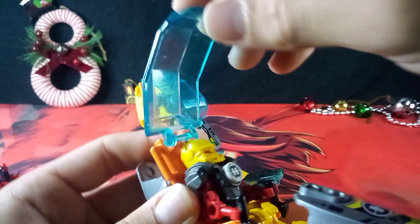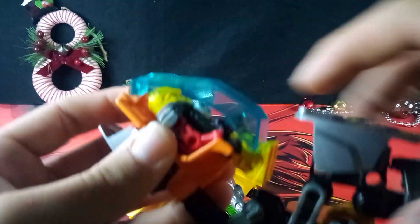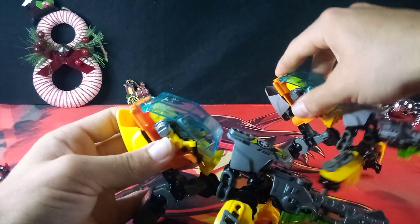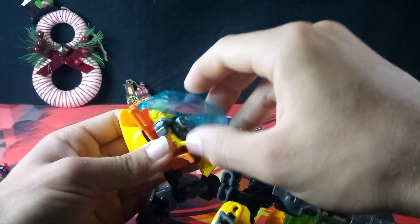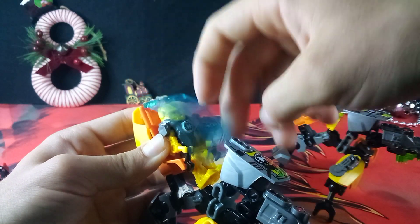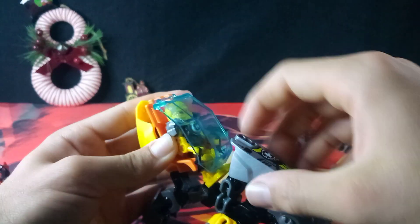One more thing — the hinges for the cockpits. On the official one, it's a nice solid hinge. But on this bootleg one, it's a bit looser. So there is that.